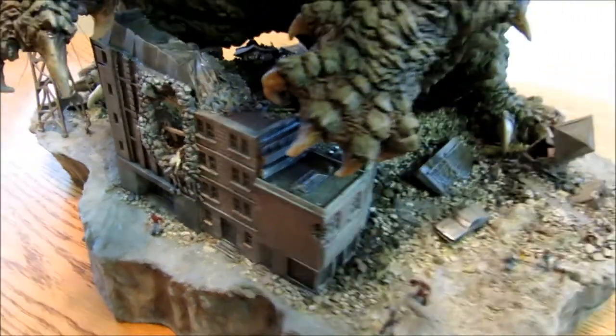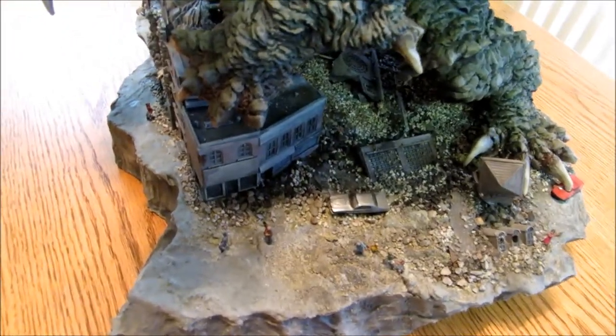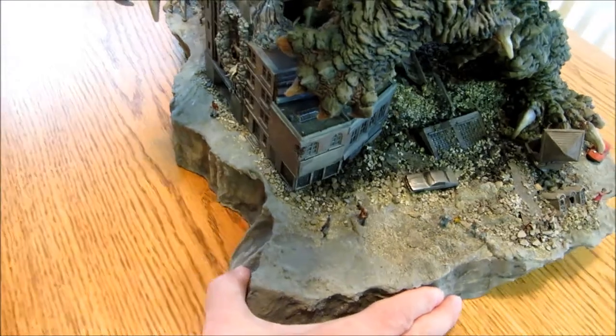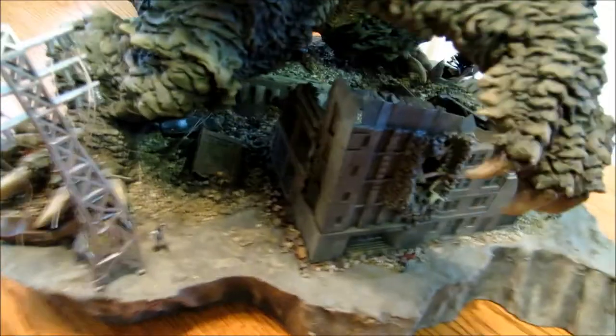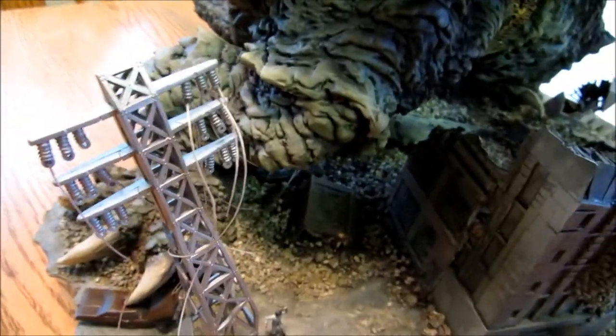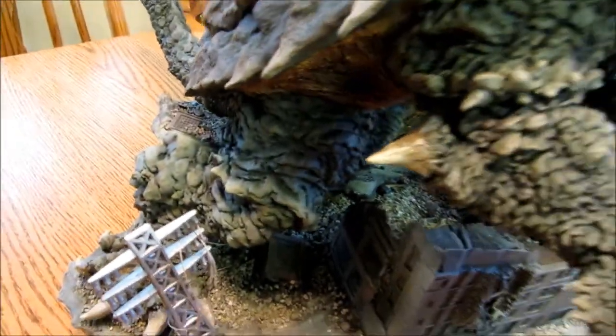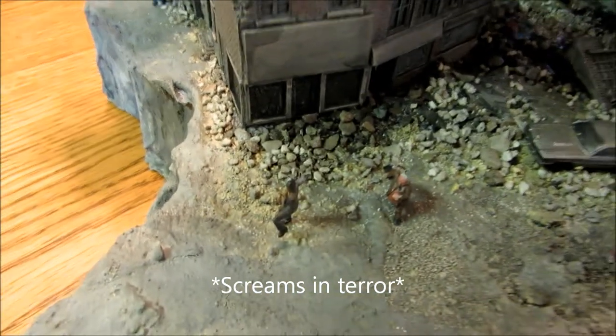Unfortunately the people are not the same scale as the cars or the buildings. They're kind of meant to be out further, I think. They're a little bigger. So anyway, I got a number of things going on here. Got a little family running and different people.